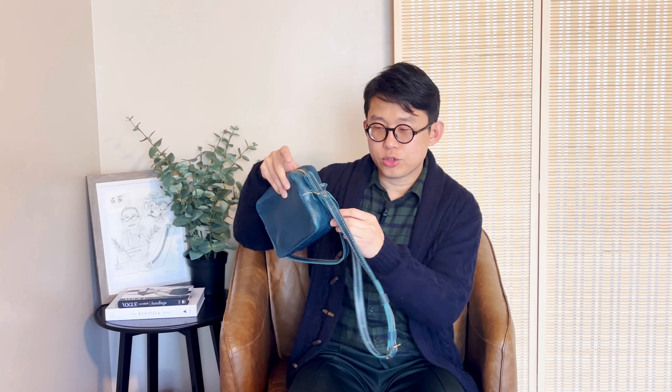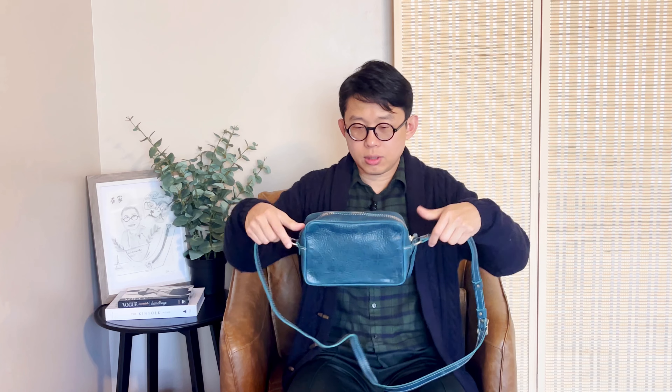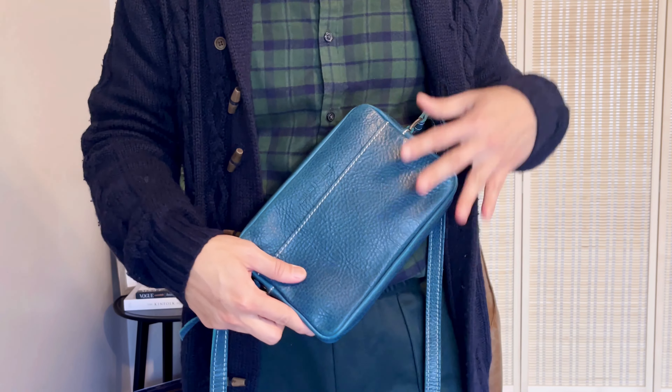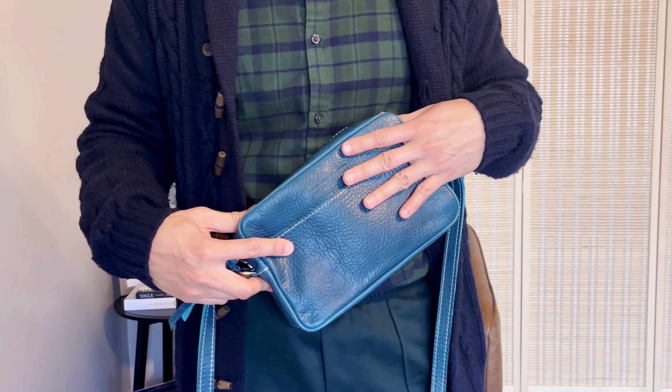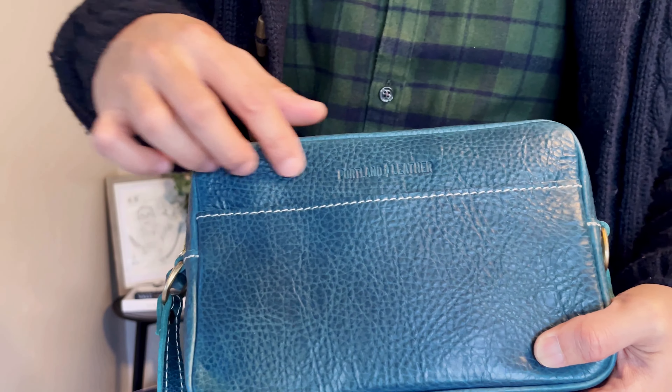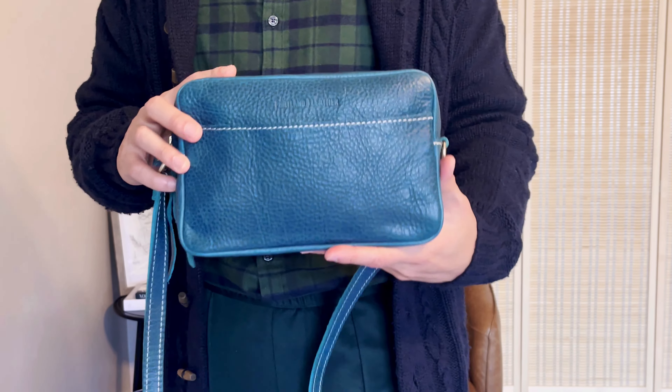It's wrapped in tissue paper — no plastic bag, which is better for the environment. This is how it looks out of the box. That's how they wrap the strap around the bag. This is their Toaster bag in Lagoon color. That's how they pack it, pulling the strap through the D-ring. We have contrasting white stitches and it does have this debossed logo, not very obvious.